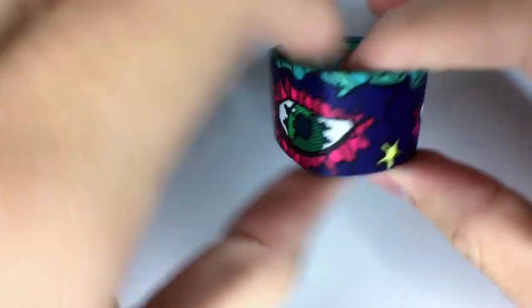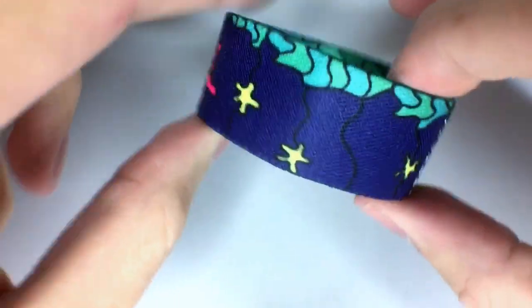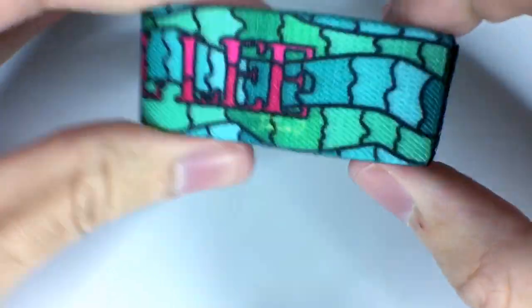Here is Annabelle Lee. Here is the strap on the outside — you have the eyes, a little star, and the C in the green. Then here is the inside; it's all done in this awesome stained glass-esque kind of style. So that's the inside of Annabelle Lee.